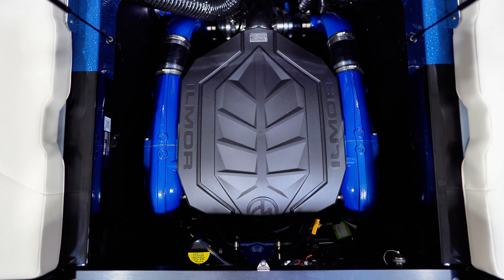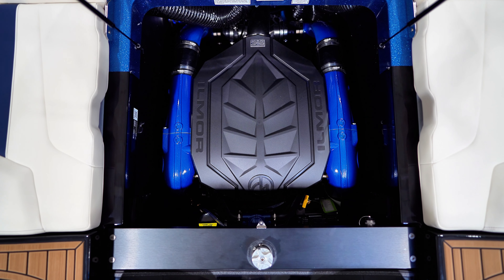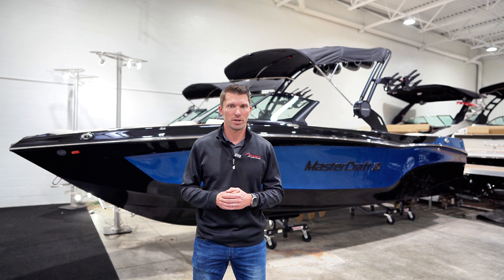The 5.3-liter GDI high-output engine replaces the 6.0-liter as the standard engine for NXT and XT models, with 380 horsepower and 407 foot-pounds of torque.